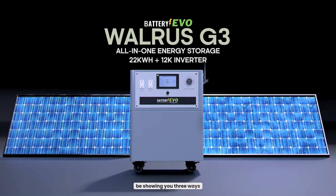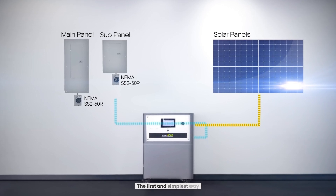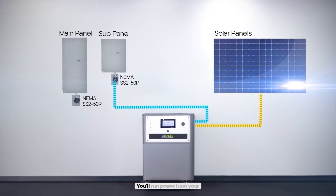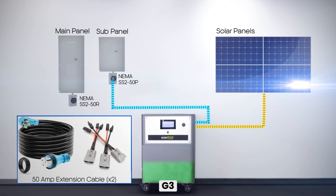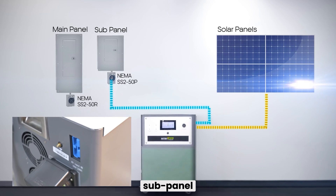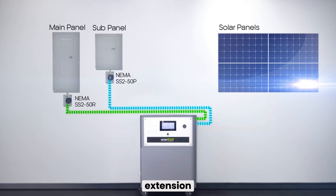Now, we're going to be showing you three ways to install your G3 and how it saves you money. The first and simplest way is with solar panels. You'll run power from your solar panels into the PV input on your Walrus G3, and then run power out from your G3 into a subpanel on your home. You'll need a PV to Anderson cable and a 50-amp extension cable.